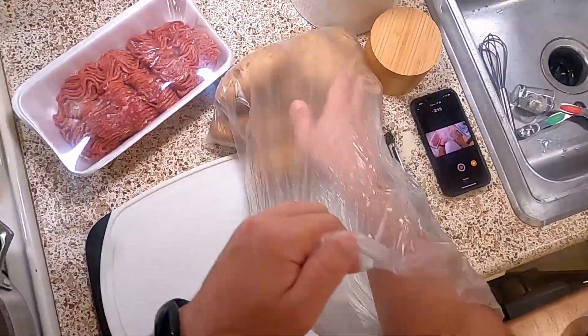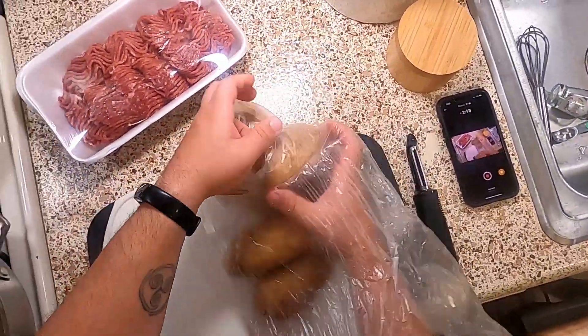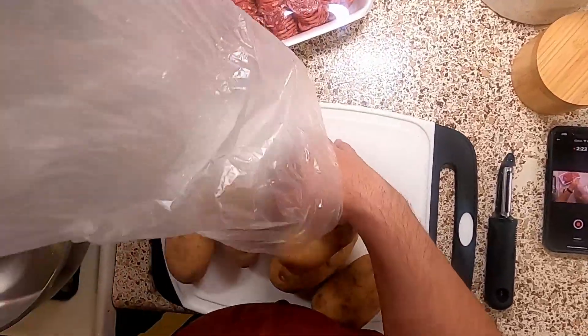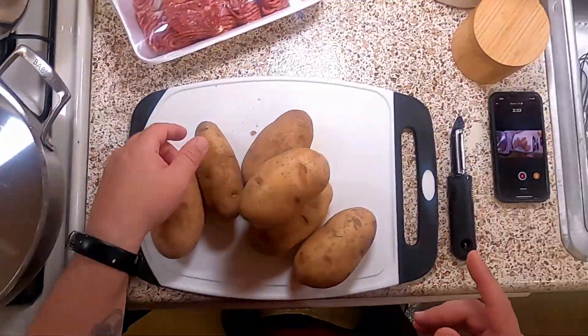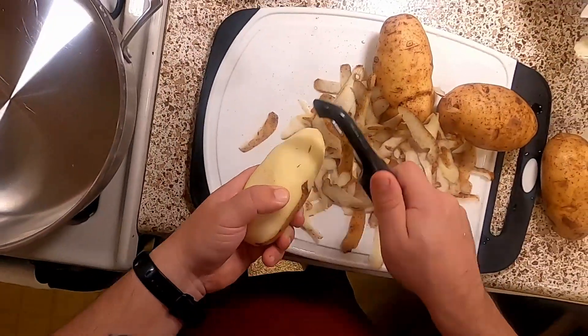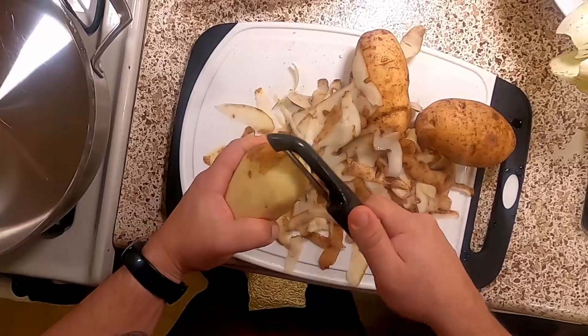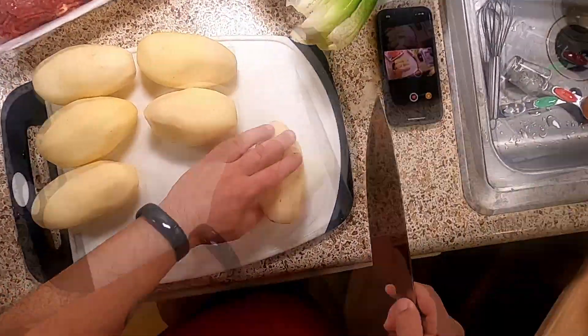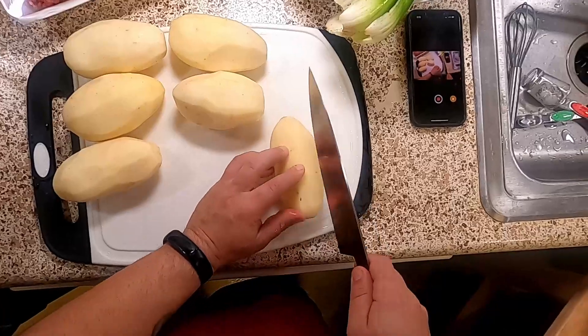Now we're going to go ahead and peel about three and a half pounds of potatoes. A short time later and our potatoes are ready to cut up. We're just looking for one-inch chunks.